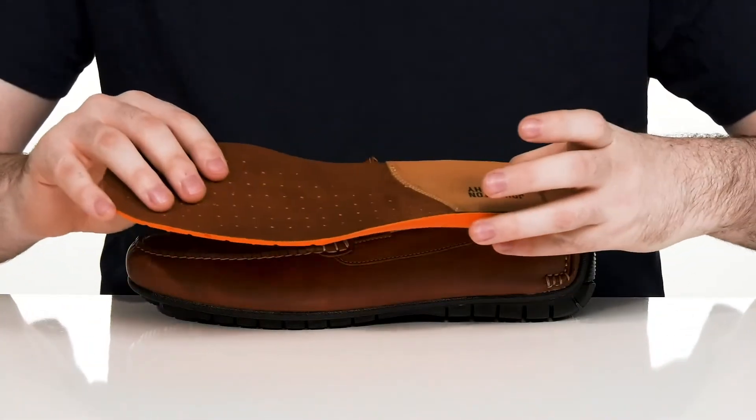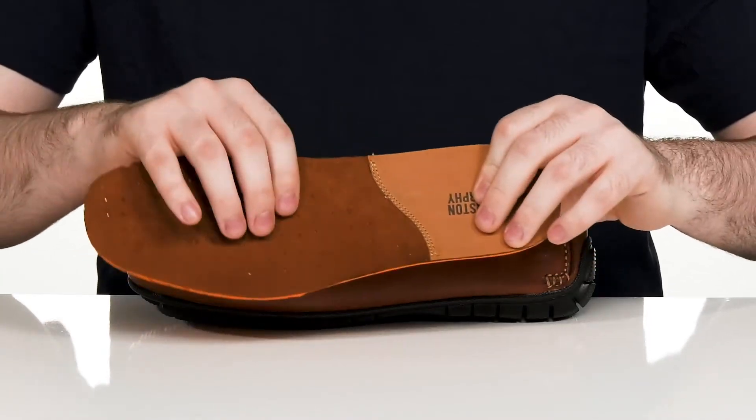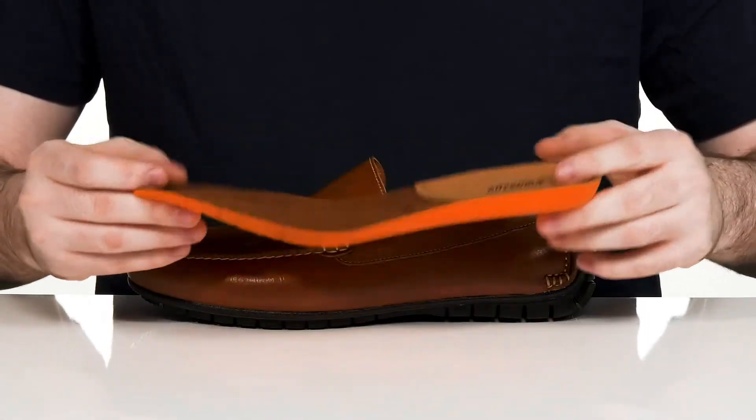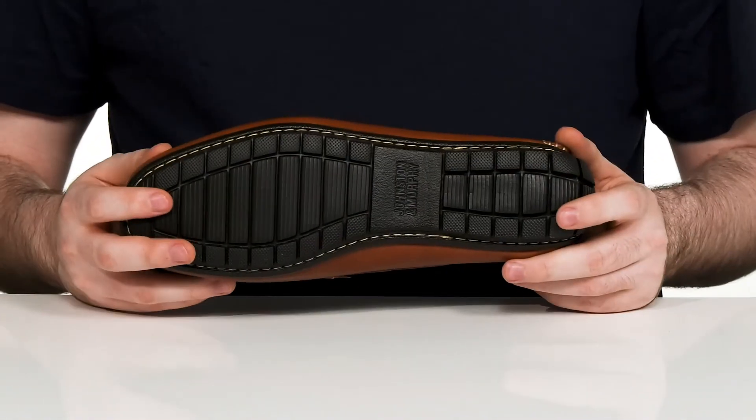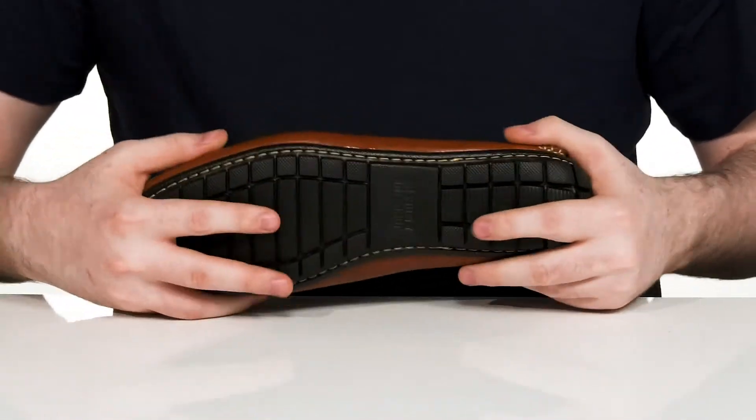It comes with a removable foam footbed made with sheepskin linings, keeping it nice and cool with lots of perforation for increased airflow and comfort. It all sits on top of a durable synthetic outsole that's very grippy with plenty of flex.